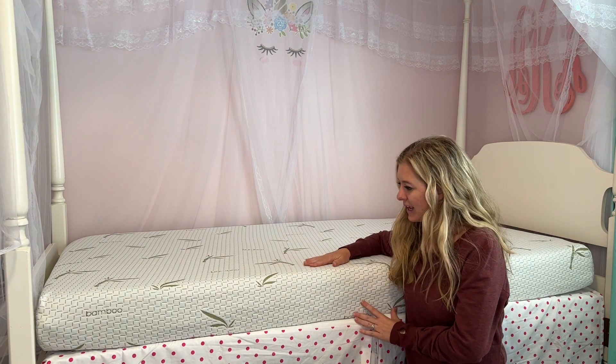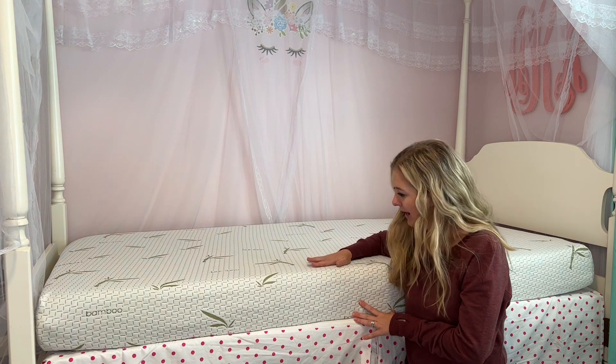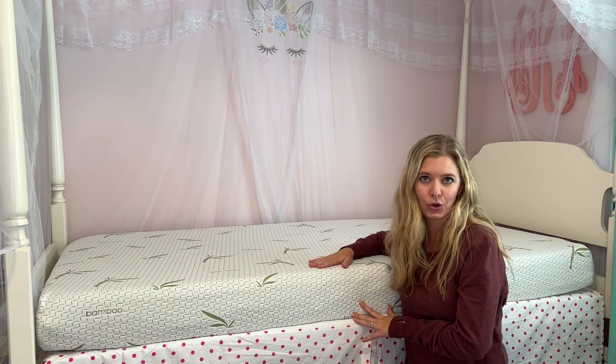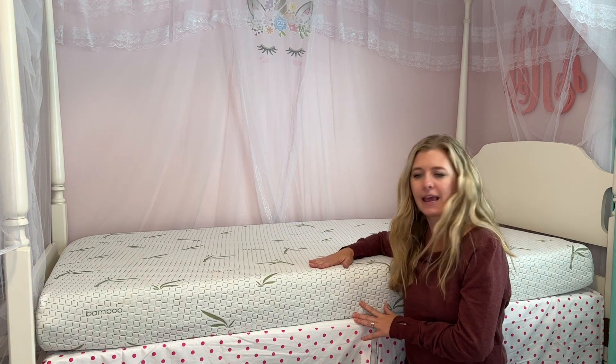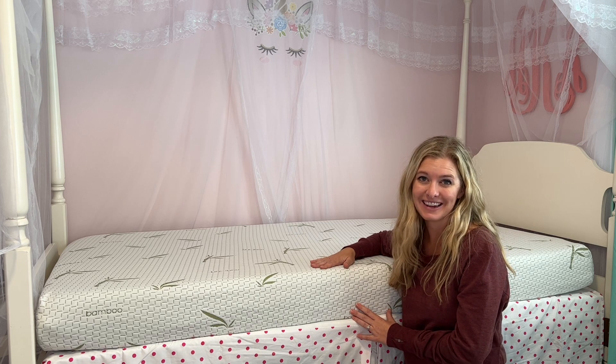I got this about two days ago in the mail. I opened it the next morning, so it took a little over a day and a half before I would say it was fully fluffy and without any odor left in it.